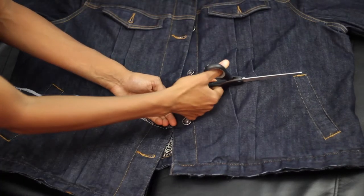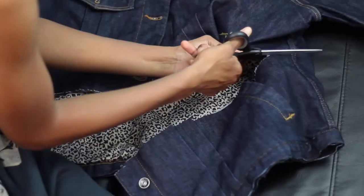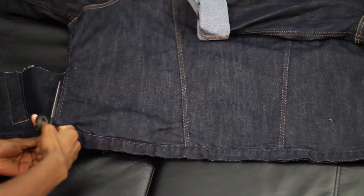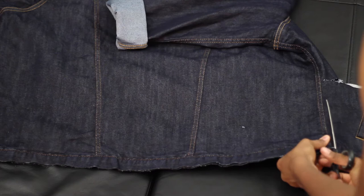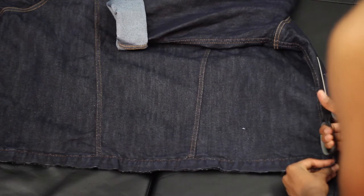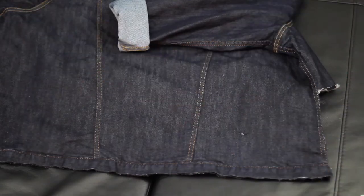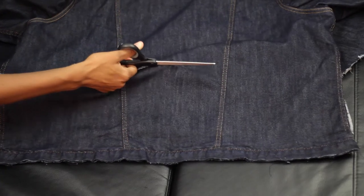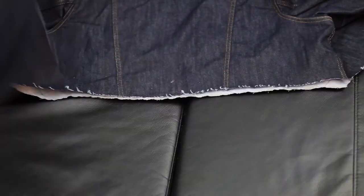The way that I'm cutting this jacket is a little strange but I wanted to make sure that it was as even as possible. I'm basically cutting the front part and then turning it over to cut the back. Once I'm at the back of the jacket I can just cut straight across and I don't have to worry about it being uneven. If you have an easier way to cut it, go ahead and do you.